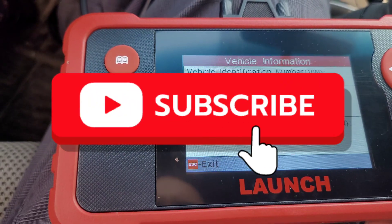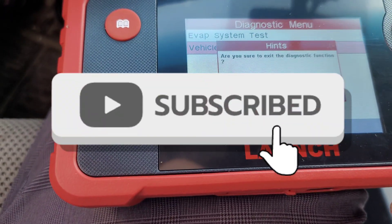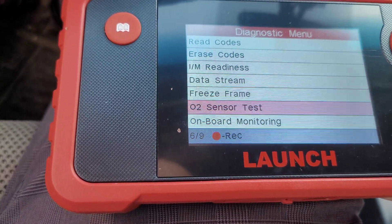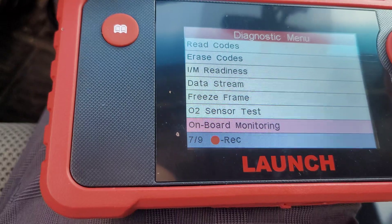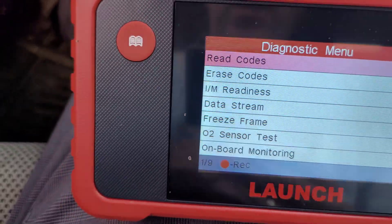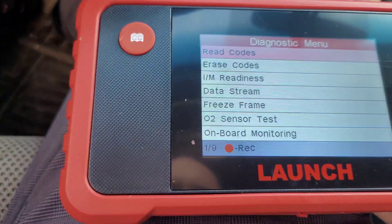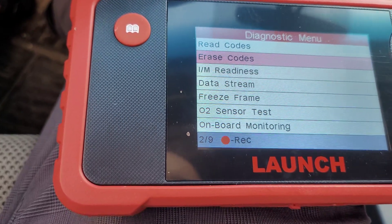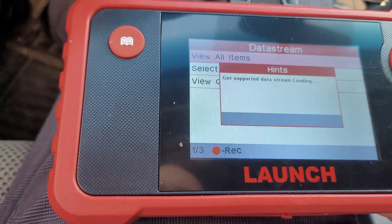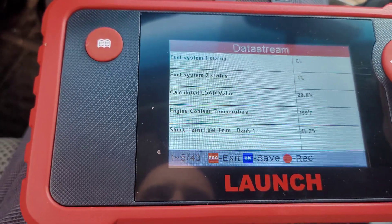Vehicle information will tell you about my vehicle. Then I AM readiness — talked about that. Onboard monitoring — there's just tons and tons of features here. I'm not the expert at understanding all this so I'm sharing this so people can see more of what this thing has. Let's do view all items on data stream — there you go, you can get all your information. Load value 19.6 — I'll hit the gas.